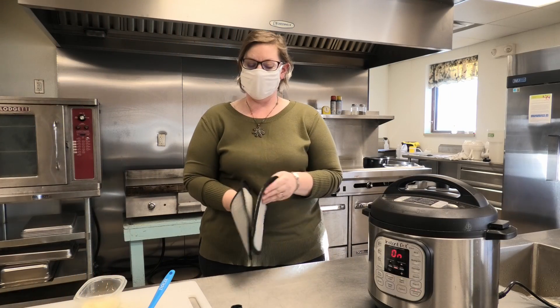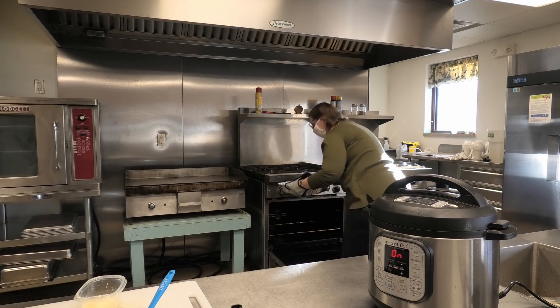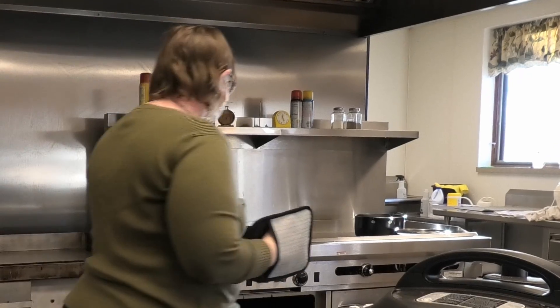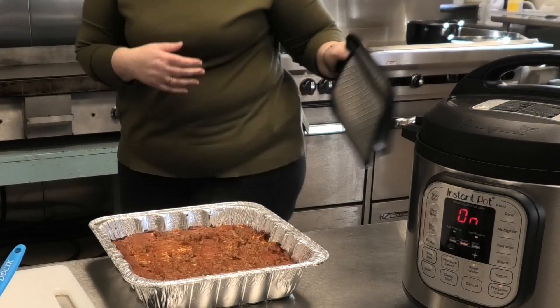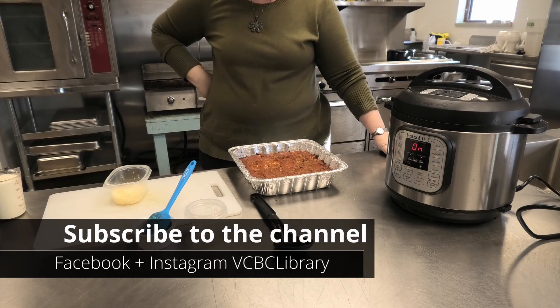We're going to switch gears and check on our beefy ravioli. Wow, that looks really, really good. We can let it sit for 10 minutes and then it's going to be easier to cut.